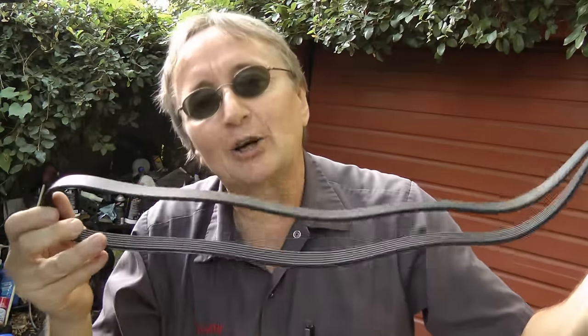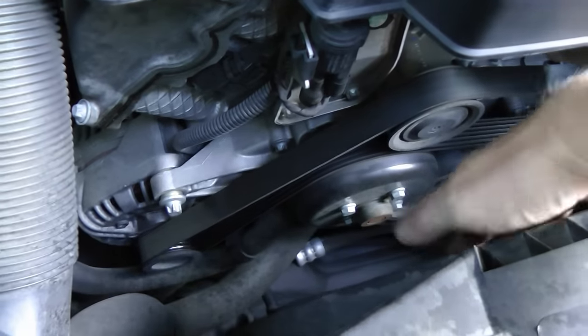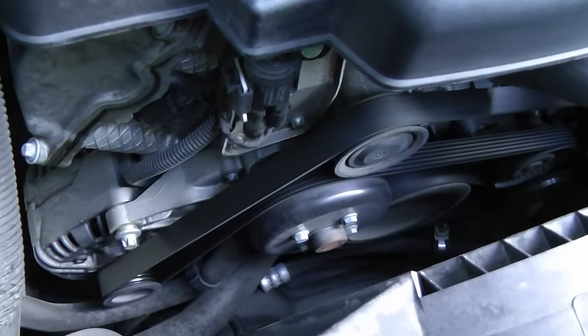Now to be politically correct, they don't call them fan belts anymore, because they don't drive fans. They call them drive belts, because if you look under here you'll see the drive belt — but it doesn't drive any fans, so technically drive belt is the right word.